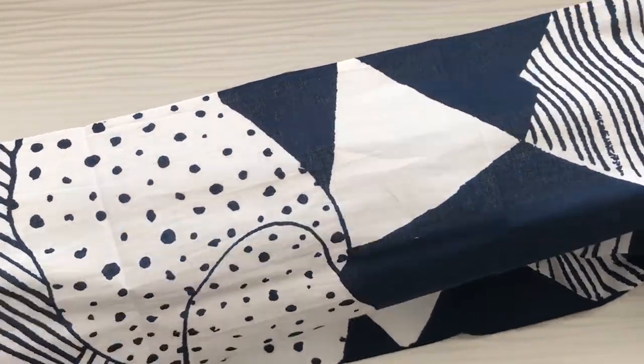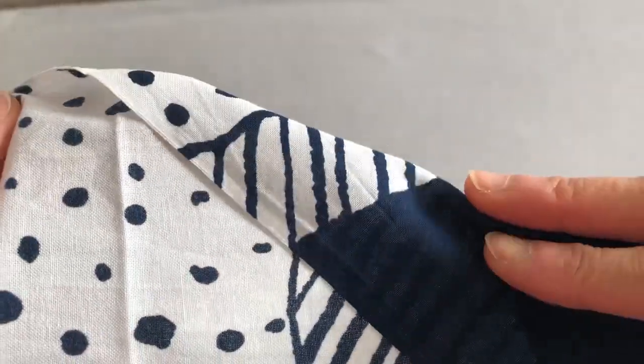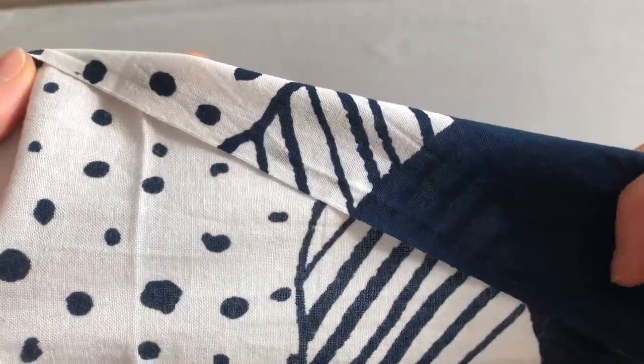We can use it for different things. Here, we are going to introduce 5 ideas of how to use tenugui.